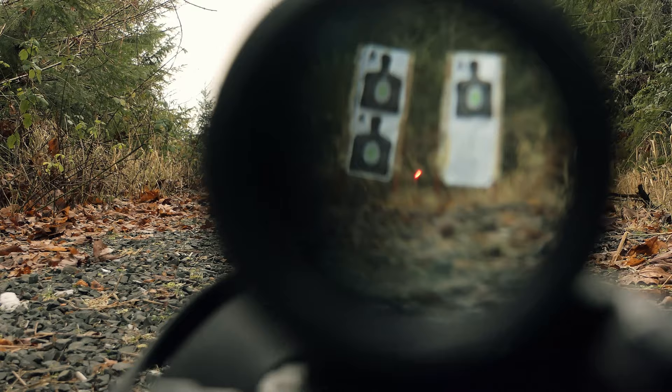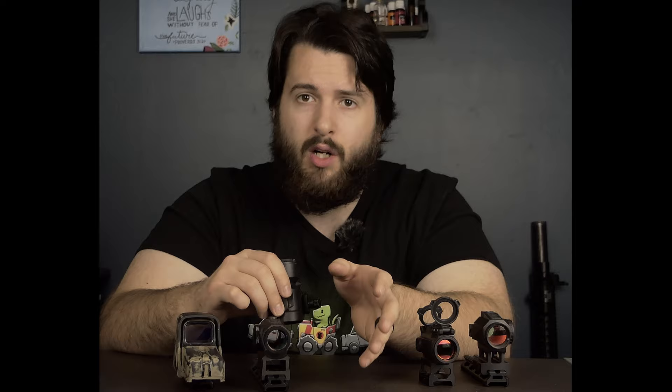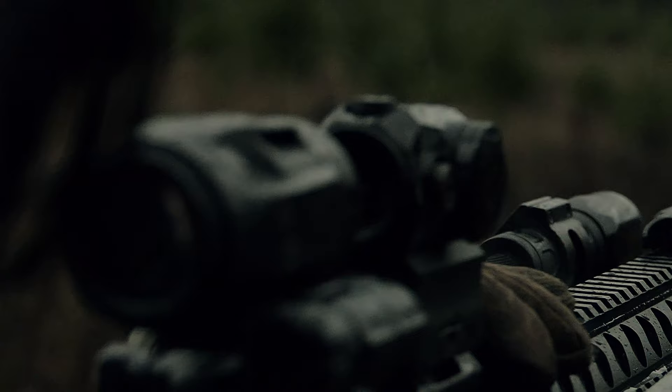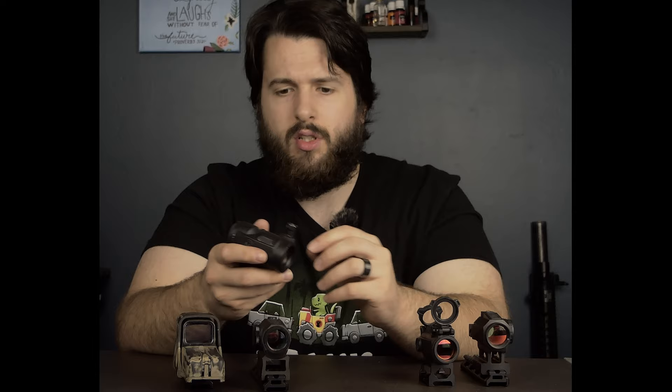Three times magnification doesn't sound like a lot, but when compared to no magnification — even at 50 to 75 yards — if you're looking at a target meant to simulate a threat, at 50 yards you probably won't be able to tell whether that target has a gun, has a knife, how they're looking, or what exactly they're wearing. But throw on a magnifier — whether you're using it as a 90-degree offset just to look through it, or using it behind your optic — it allows you to get a lot more information about your target.